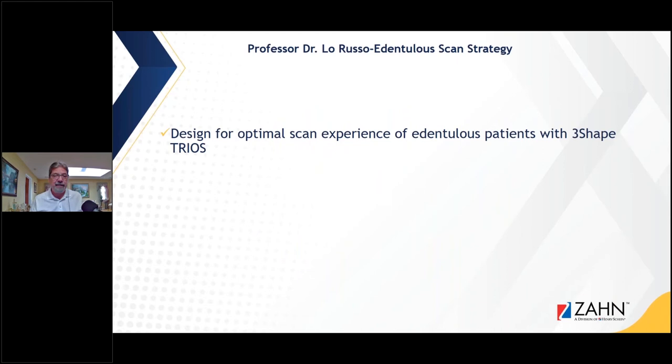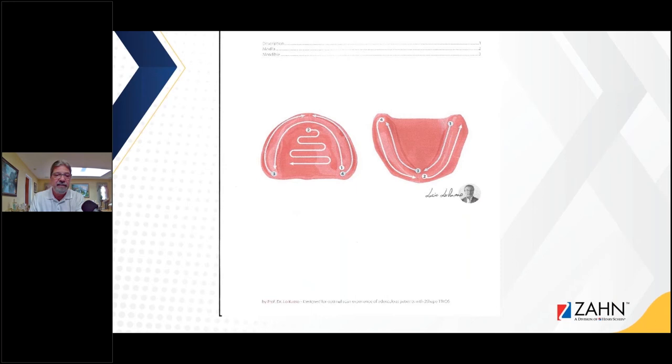Dr. LaRusso did a study on a dentureless scan strategy for scanning edentulous ridges. He was very successful with it using 3Shape Trios, and if you look at the direction he went with these scans, it's what made them successful. He started on the ridge on the right-hand side of the upper and went to the left-hand side, then went to the palate area and around the periphery. He had a directional system that he used for successful edentulous scans.